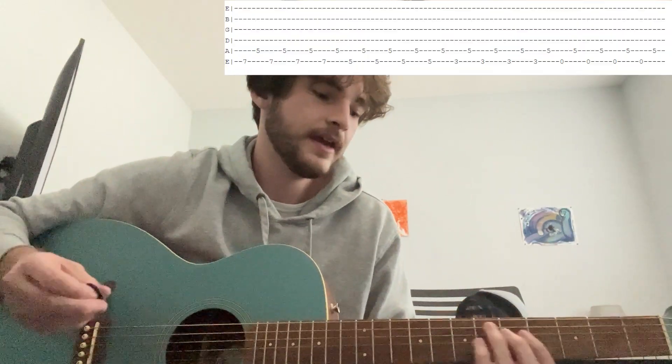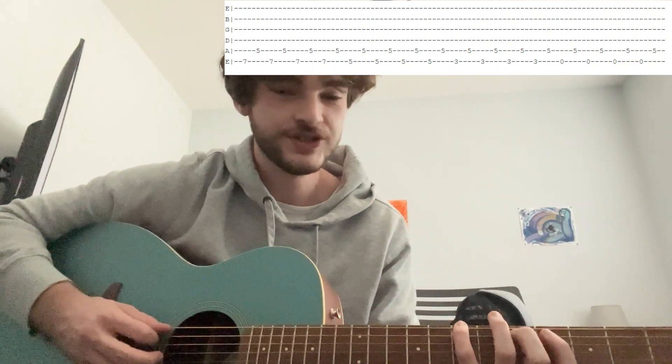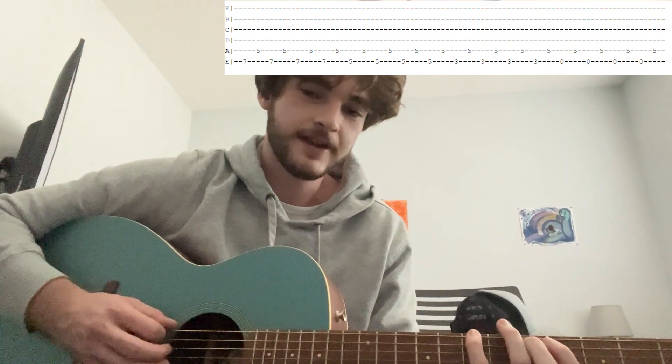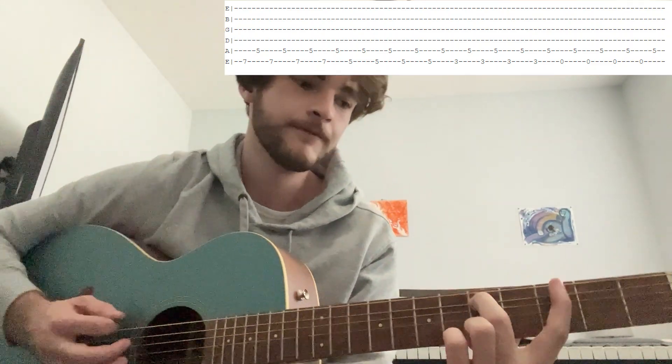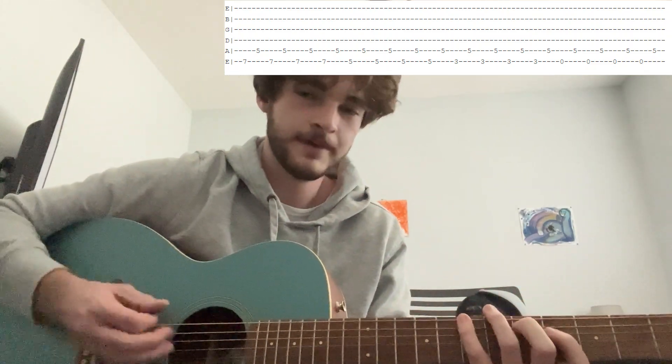For the intro, he's playing the E string and the A string, and you're going to put a finger on the 5th fret of the A string. I put my middle finger on the 5th fret of the A string, and you're never moving that one. Everything else that moves is on the E string. So for the intro, put 7 on the E string, 5 on the A, and you're going to pick that 4 times. Then move it to the 5th fret of the E string, pick that 4 times. Then 3rd fret 4 times. And then no fret — open. And then you just repeat that.